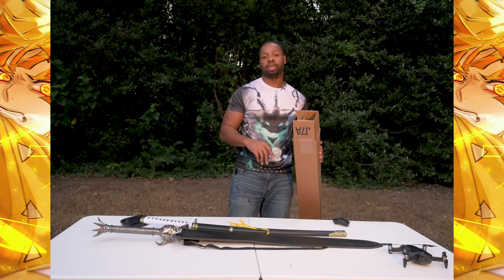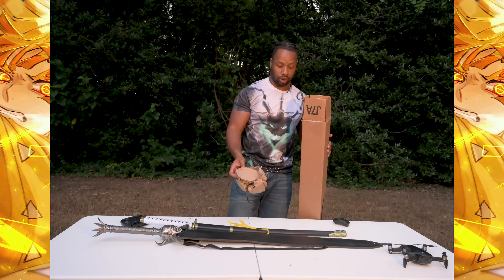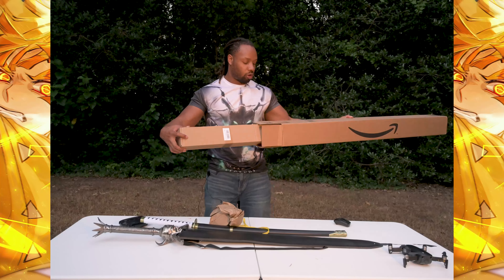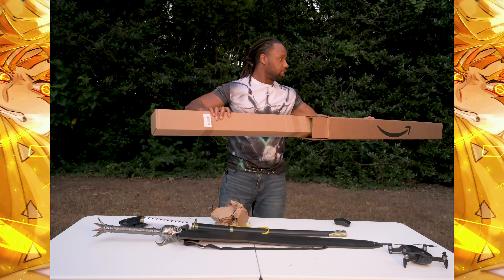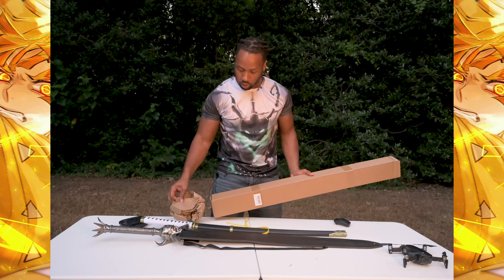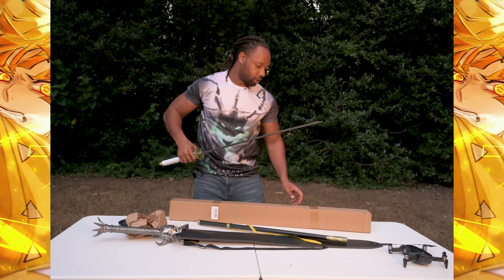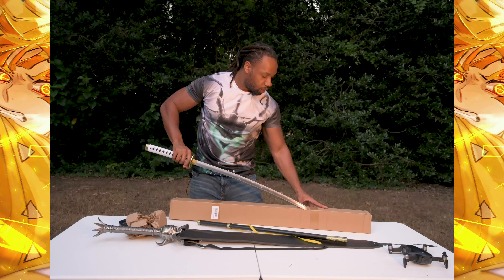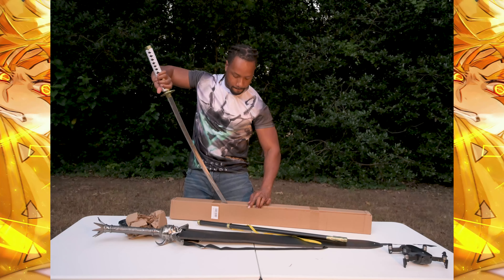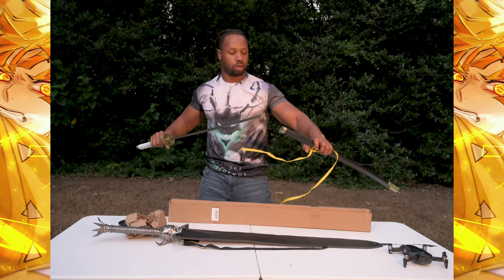Now, on to the moment that you guys are all here for — what is the brand new sword I got? So let's check it out. And of course, we're going to have to cut this open. I wish we had something to cut it with. Oh, what do you know? We have a sword here. Boom. And boom. There we go. Put that back away — safety first.